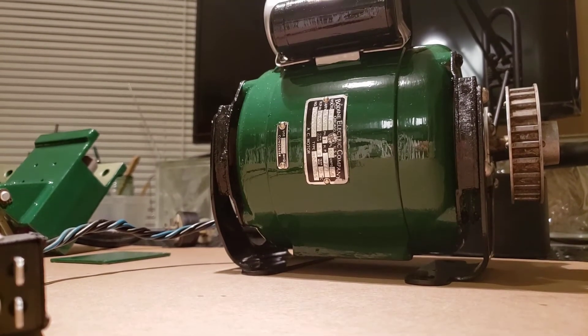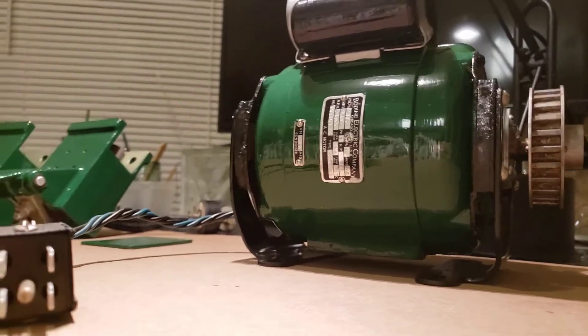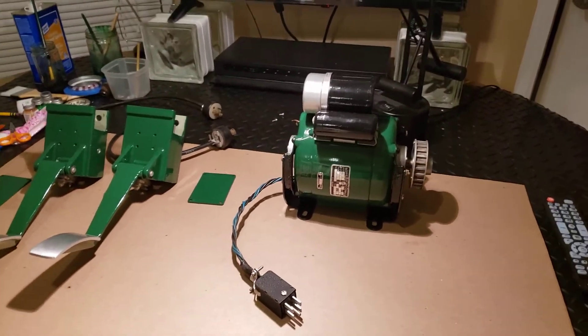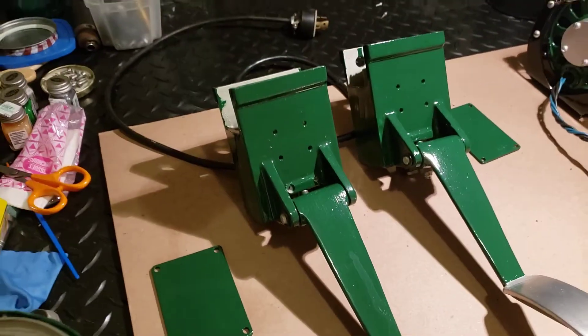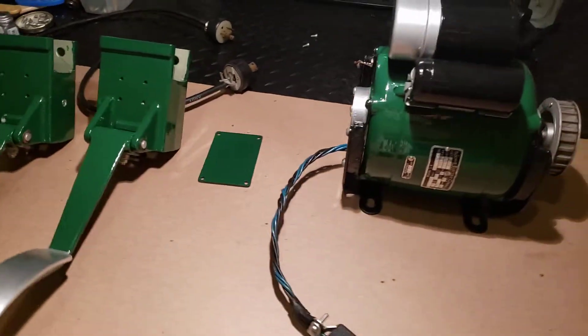Hey guys, it's Dan with Analog Dan. That's the motor, it's finished now. I'm at a point where I think all my painting is done. I might have some touch-up paint to do on these foot pedals — we have a third coat on that — but yeah, a lot of the painting is done.